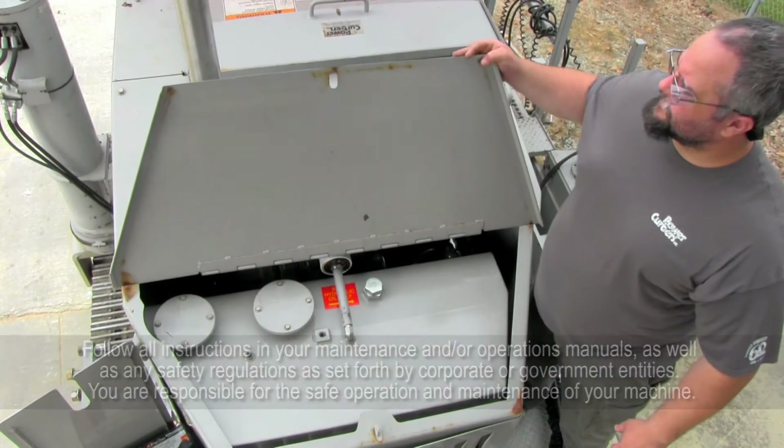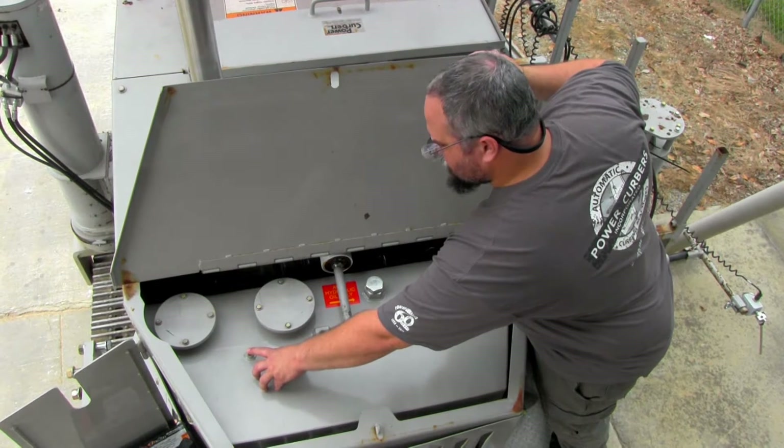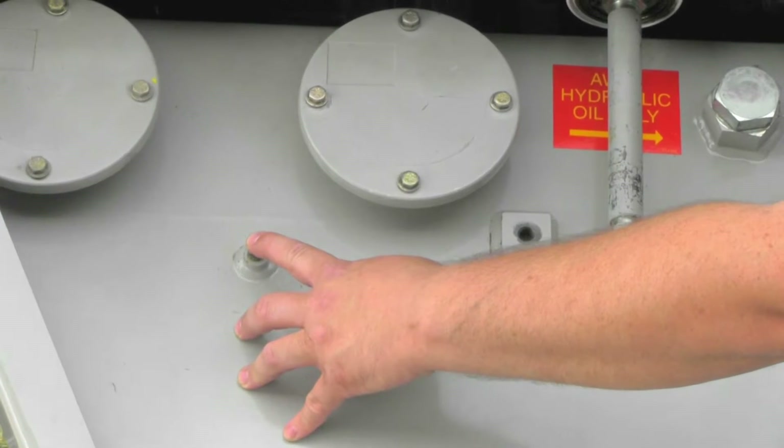Also, be sure to relieve pressure trapped in the hydraulic system. You can do this by depressing the bleeder valve located on top of the tank until you stop hearing air escape.